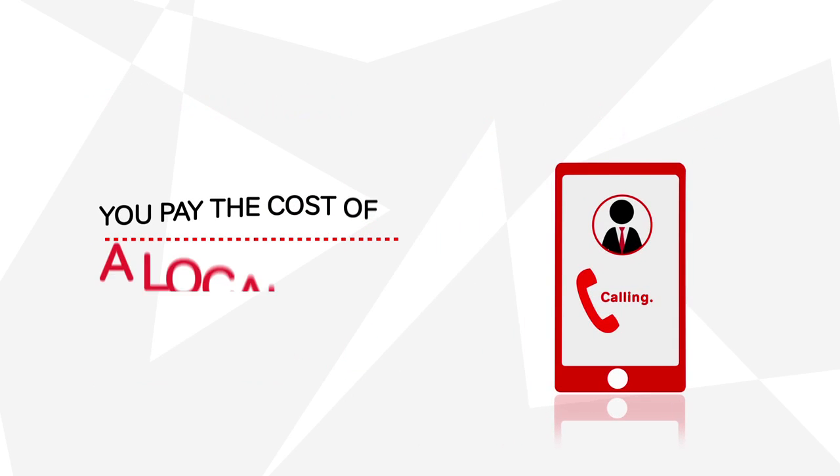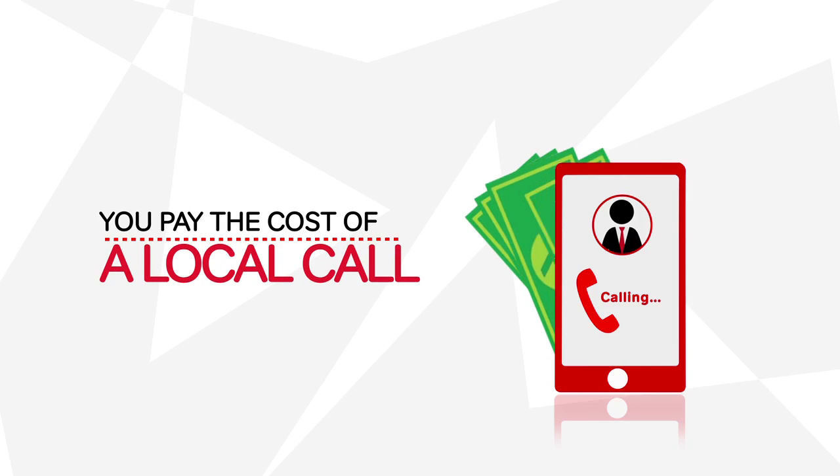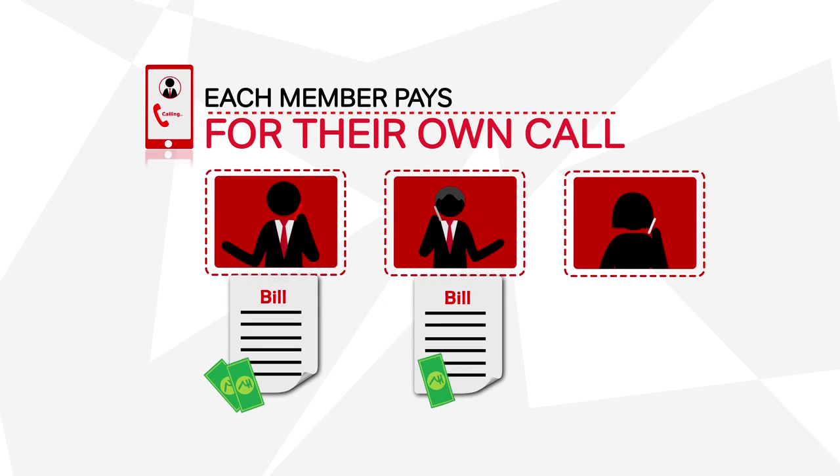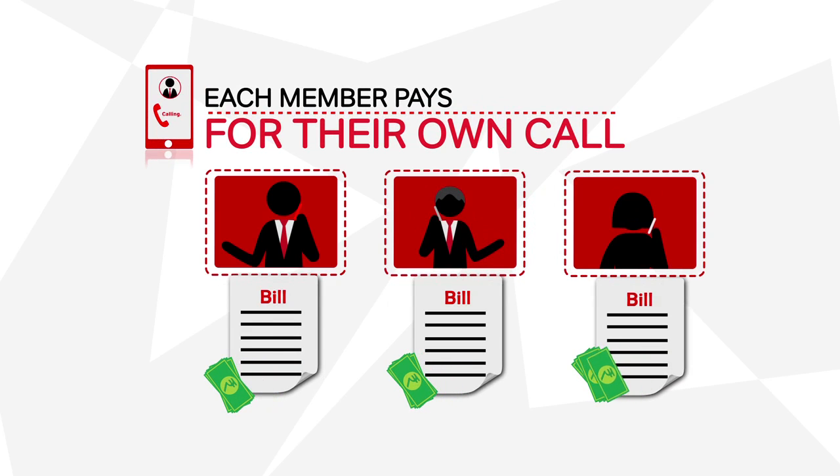It only costs you as much as you pay for making a local call from your mobile. With Easy Conference, each member pays for their own call and you only pay for yours.